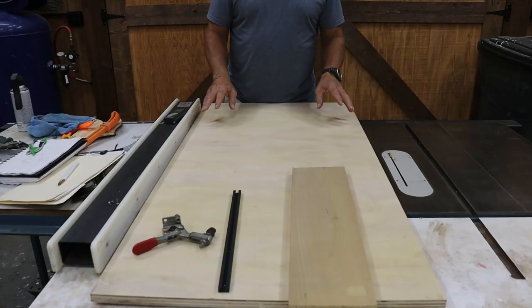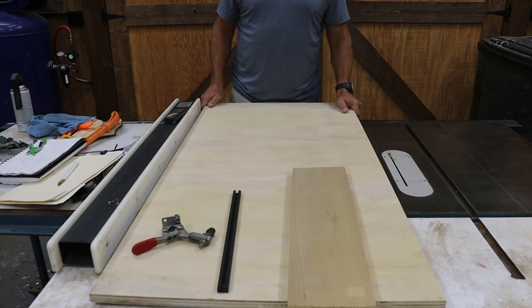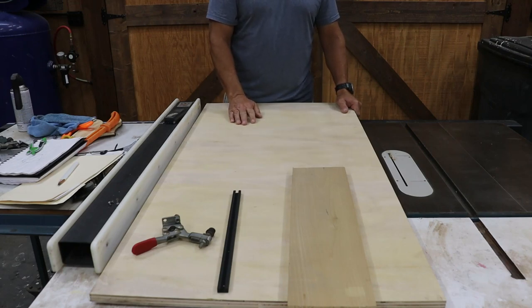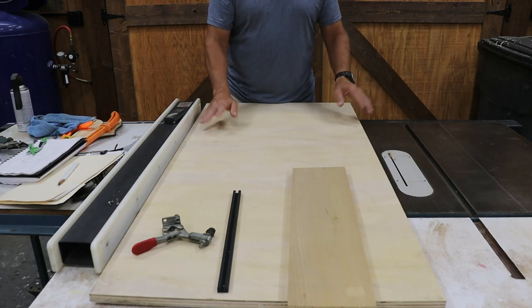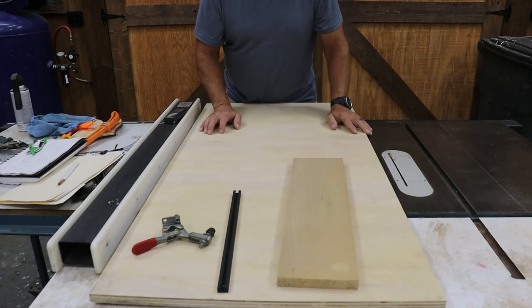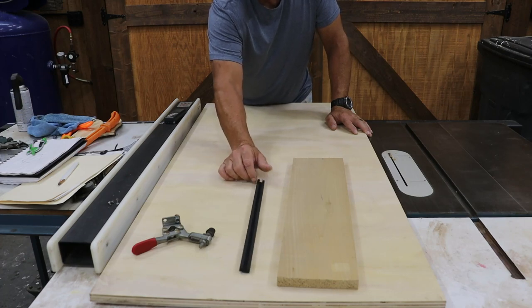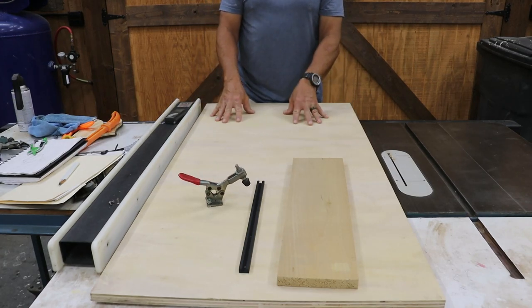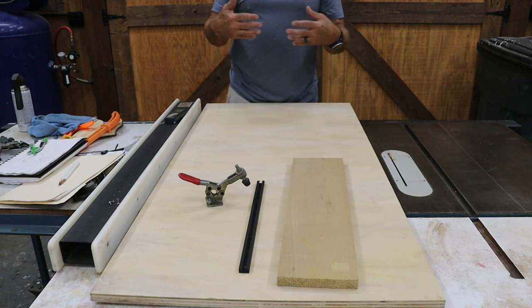For making our joiner jig, I've just got a piece of scrap plywood. It's 24 inches wide by 48 inches long — I believe it's just a five-ply sandy finish plywood, nothing fancy. And then I've got some poplar, a little bit of T-track (about 14 inches), and just a hold-down clamp. Out of this plywood, we're going to be making two jigs, and they're both for joining wood.